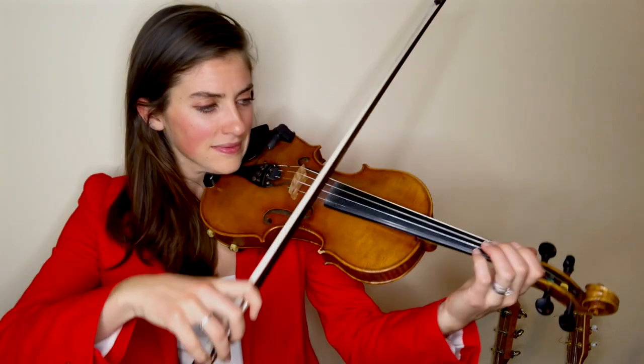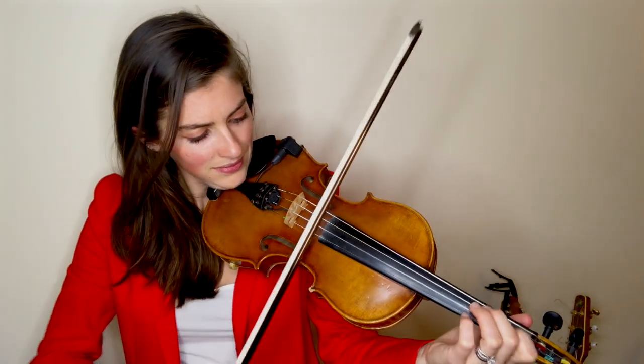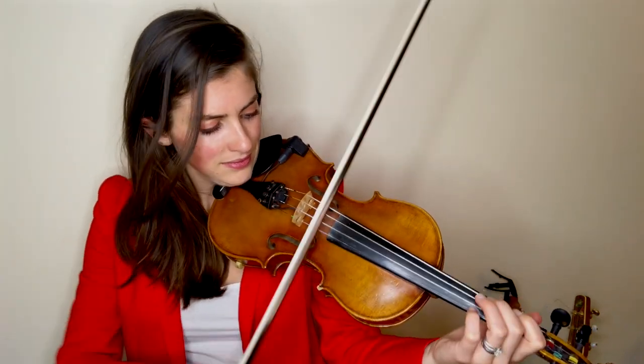The first one I want to talk to you about is a cut. This is what's used in fiddle music, particularly in Celtic music, all the time. It's a really fancy little triplet that you do with your bow, and it's kind of unusual. Let me play an example for you. A good example would be... it's that little triplet, that sticky sound.